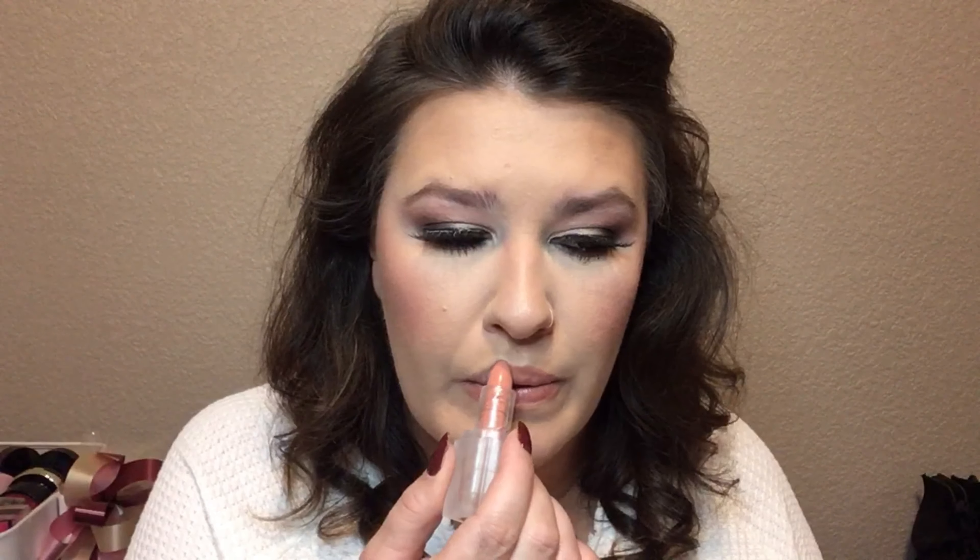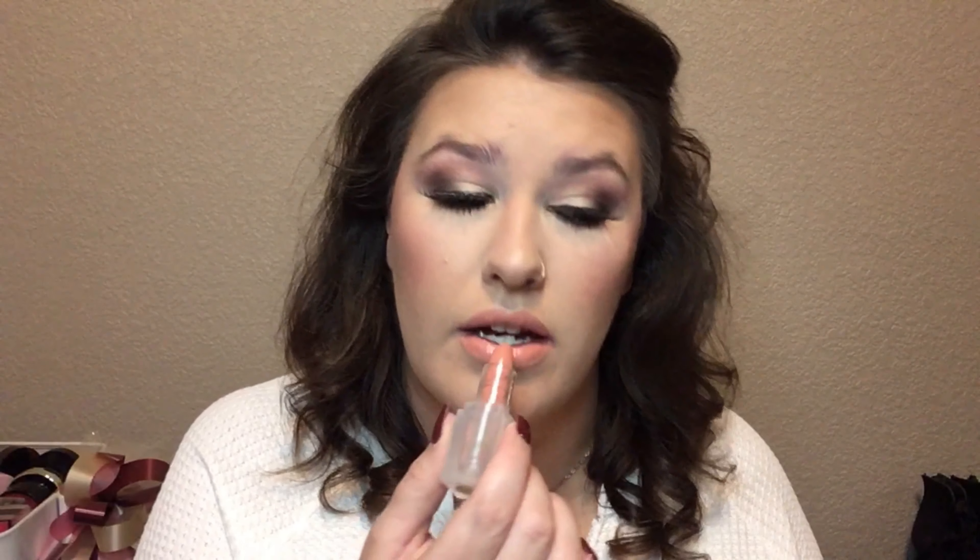This is a very subtle highlight — it is a very bridal highlight. I'm not very happy with the blush I used. I used a Makeup Revolution blush and I don't know why — it looks so bad. The lipstick is in the shade Love, and it's really coral.